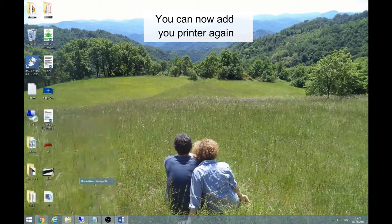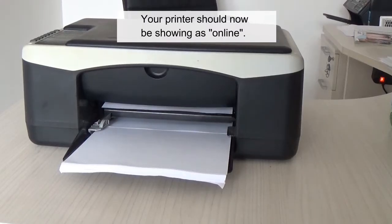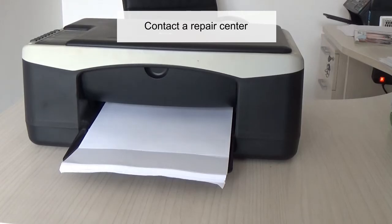You can now add your printer again by selecting Add a Printer from Devices and Printers, or adding it manually. Your printer should now be showing as online. If not, there is likely to be an issue with the printer electronically. Contact a repair center.